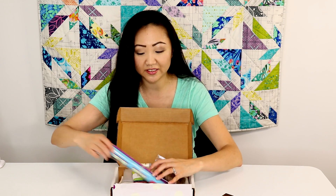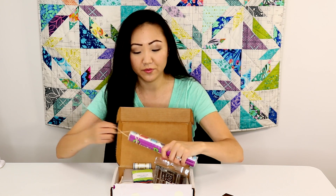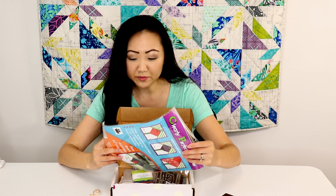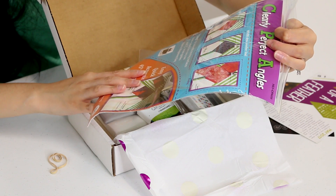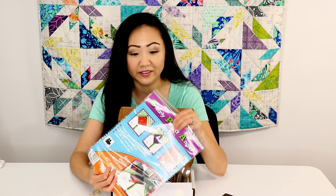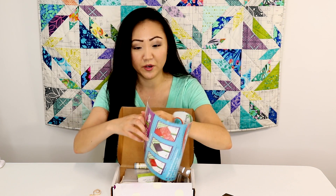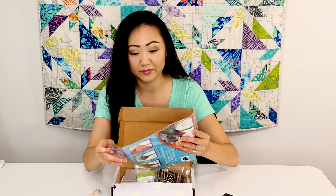And then we've got this thing — this is the Clearly Perfect Angles, and I'm going to be honest with you, I don't really know what this is at all. So let's open it up, if I can get this rubber band off here. It clings to smooth sewing surfaces, it's color-coded for easy use, it's got quarter-inch and 5/8-inch seam guides, and a fabric alignment key. So it's supposed to help you sew on the diagonal, like if you're making flying geese or half-square triangles. But I'm not really sure what to do with this — I've never really seen one of these before. I'm going to have to look this up after I take this video.